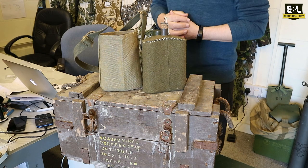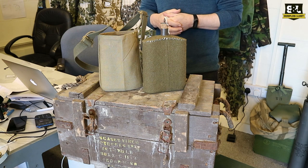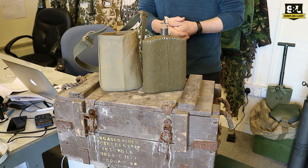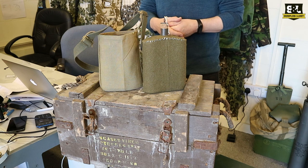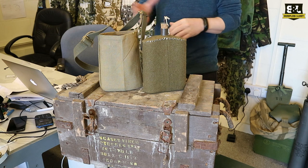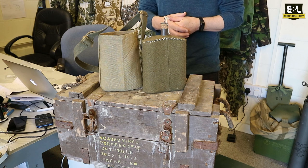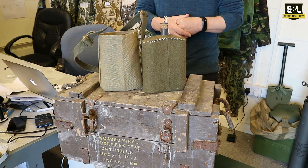Another item we have as a reproduction are these British M37 canteens and case to carry it in. None of this stuff is overly cheap — we find all the reproduction stuff we buy is fairly expensive. Our profit margins on them aren't huge, honestly; we make a living, not a killing. It all seems to come in at quite a high cost, so it's not incredibly cheap, but then again it's not surplus — it is new.